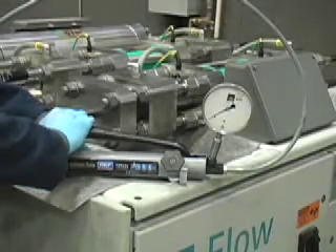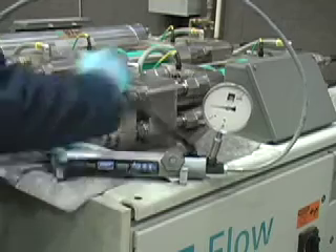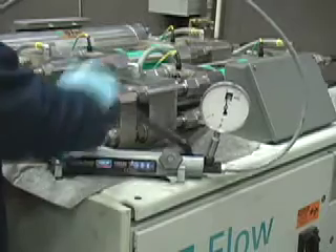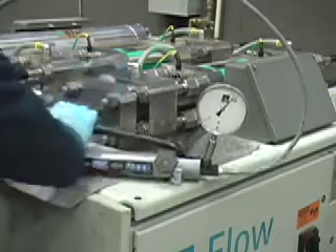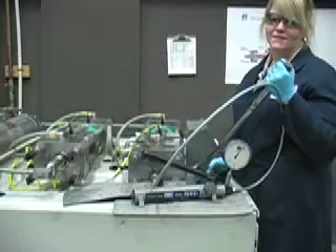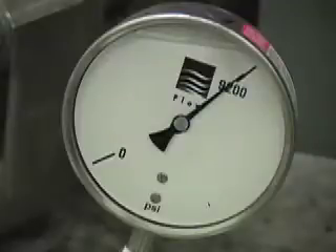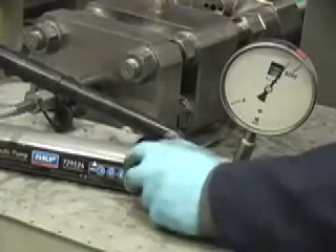Now close the valve and pump the hand pump to 9,200 pounds. Now torque the end cap nuts to 50 foot-pounds in a figure eight pattern. When torquing, you may notice a drop in pressure on the gauge — do not pump it back up. Once you're done torquing, release the pressure on the hand pump.